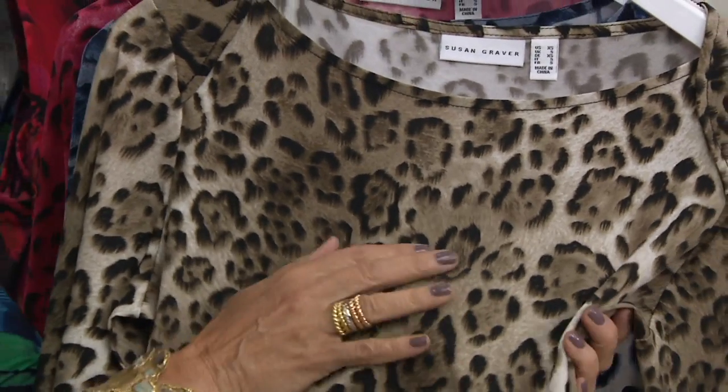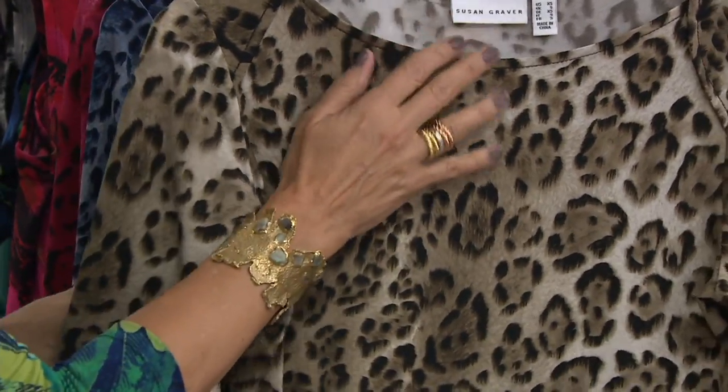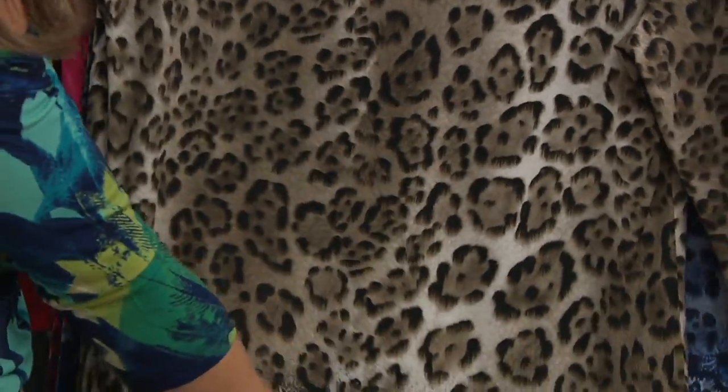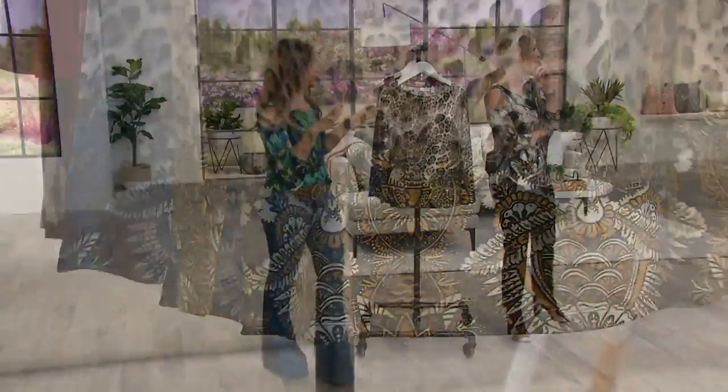Along with how it glides effortlessly over your body and how easy it is to take care of — throw it in the washing machine, tumble dry. If you want to know the length, it's 25 and a half to almost 30 inches. We'll show it on Ellen. Yeah, Ellen's tall — statuesque, like 5'10.